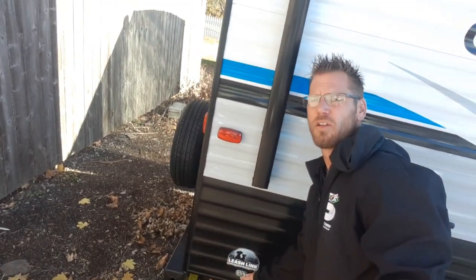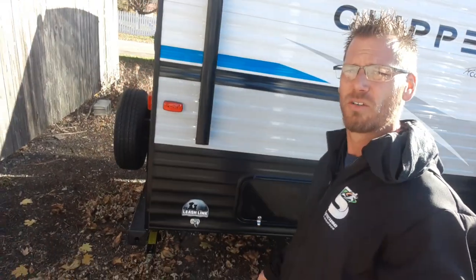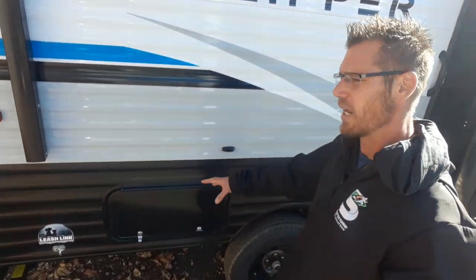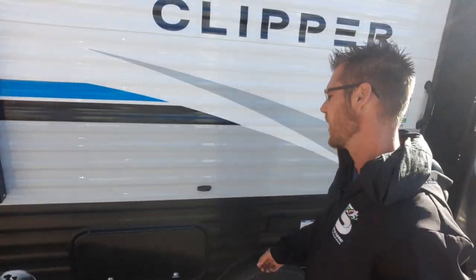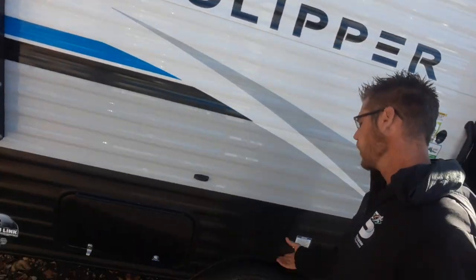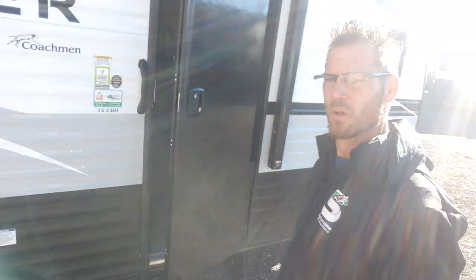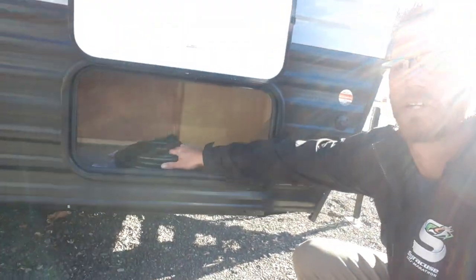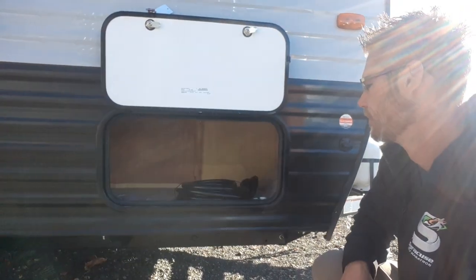There's a D-link right here — it says leash link — but you can use it for bicycles, four-wheelers, lock it up at night for security, or obviously put your pets on there. There's outside storage underneath the bunk area inside. Above us is a baggage door holder. We've got our electric awning with an LED light strip, one outdoor outlet, and in the front corner, storage with the power cord and manual stabilizer jack handle.